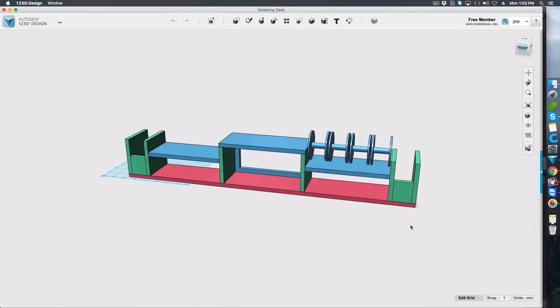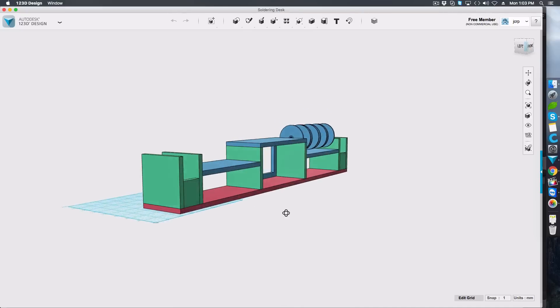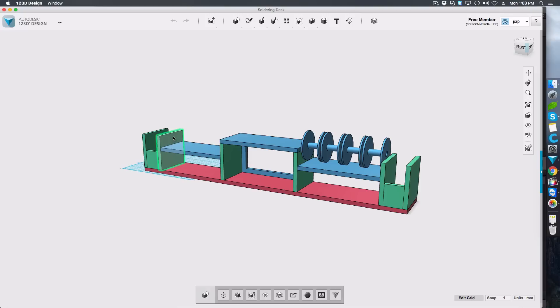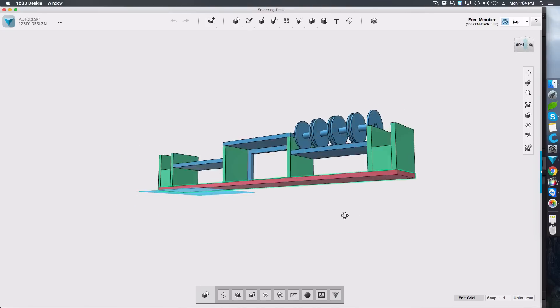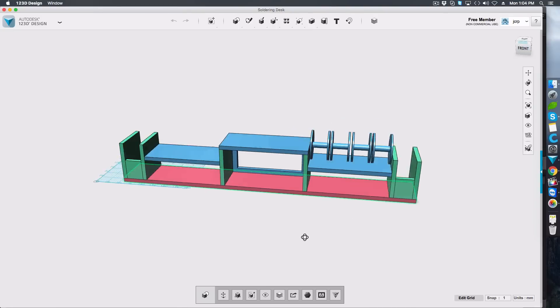I normally don't make plans or computer models while working with wood, but I wanted to make this build as easy as possible for everyone, so I used Autodesk 123D. I kept the width of every single side at 8mm and mocked up this model. All the sides are 80 by 80mm while the horizontal pieces are 160 by 80mm. The base is one long piece on which everything is mounted. The link to this model and all plans are in the description.